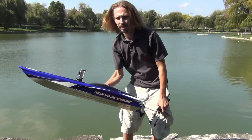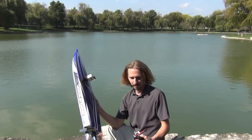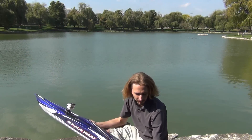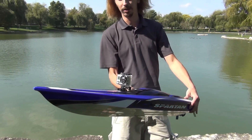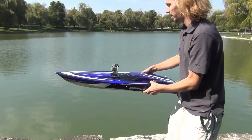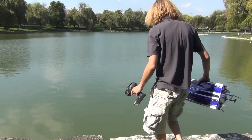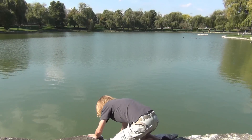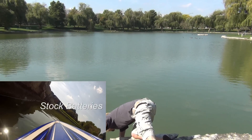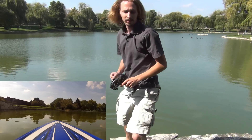Alright guys, I got the Traxxas Spartan here. I've got the stock batteries in there, but I've also got two Gens Ace three-cell packs. We'll be running this on a six-cell setup — should go 50 or faster. Got my GoPro on front, so we'll put it in the water and get some picture-in-picture. We're gonna test out just the stock setup and then see the difference with the LiPos. Let's see what happens.